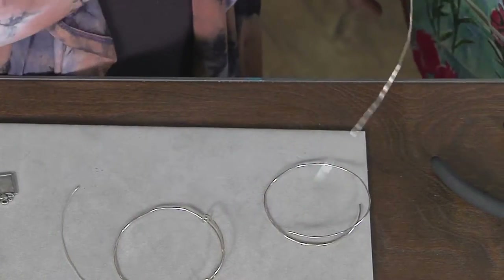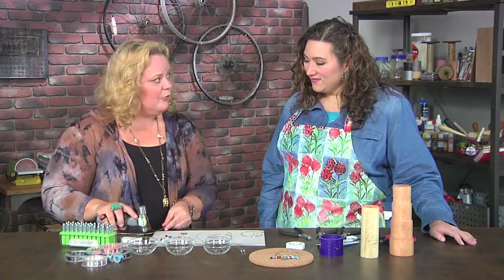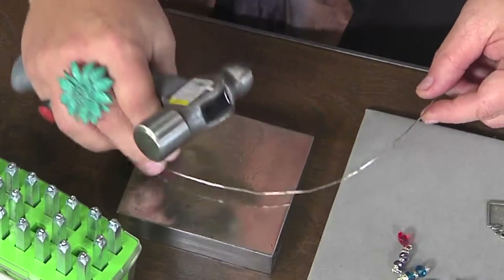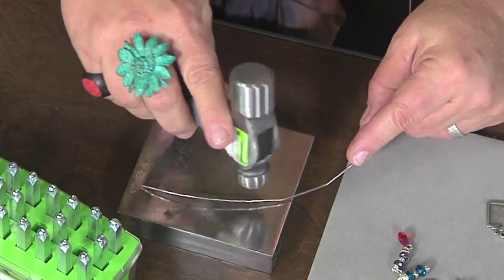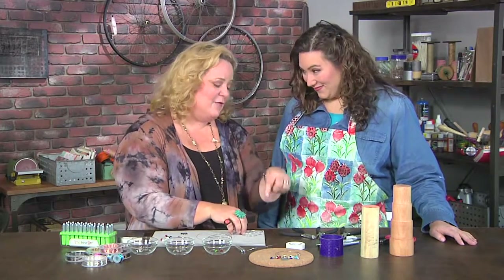So let me go back — after you cut that wire, if you want to give it that hand-hammered look, you actually take it on the bench block first and hammer it with the ball peen part of the hammer. That gives it that beautiful handmade finish. Then you put it over the bracelet mandrel.